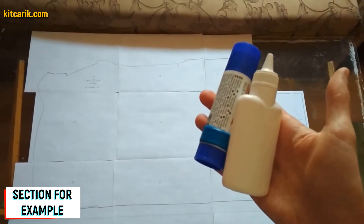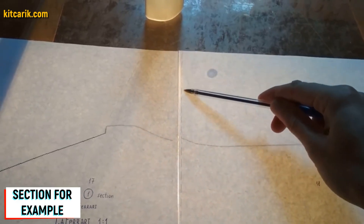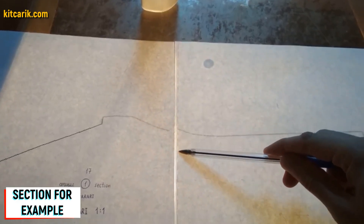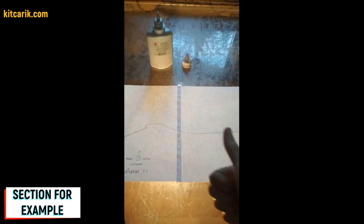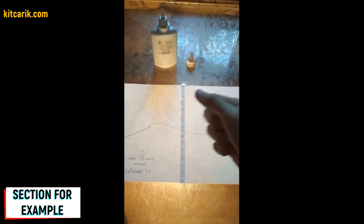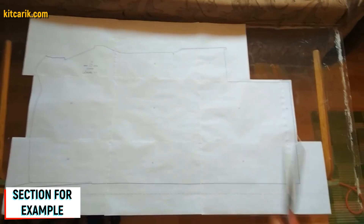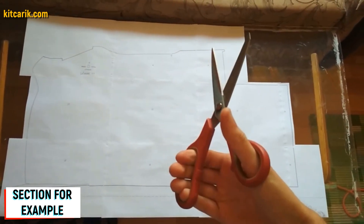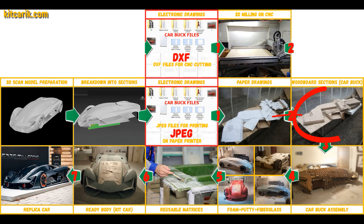They need to be glued together to create a larger section. We use stationary glue, applying it on the dashed lines — the dotted lines are made specifically for orientation when gluing, so we only glue dotted line to dotted line. For convenience, it's better to use glass and a lamp so the paper is backlit. We then cut the sections along the contour — along the outer line. Paper drawings are ready.